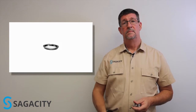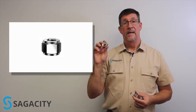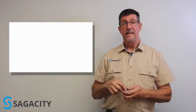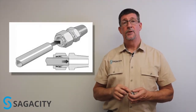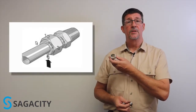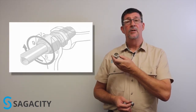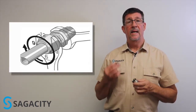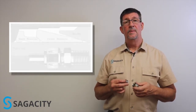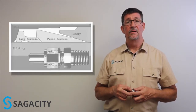Tube fittings are constructed of a body, a rear ferrule, a front ferrule, and a nut. The idea was that the tubing would be pushed into the fitting itself and rest on the shoulder machined inside of the body, bottoming out on that shoulder. Then you could tighten the nut, engaging the ferrules so that it would seal on the tubing and hold the tubing in place. We're going to demonstrate that here in a few minutes.